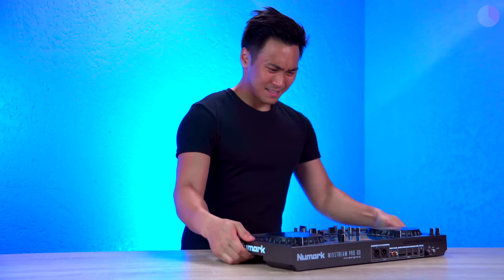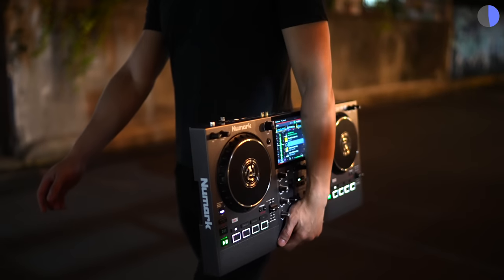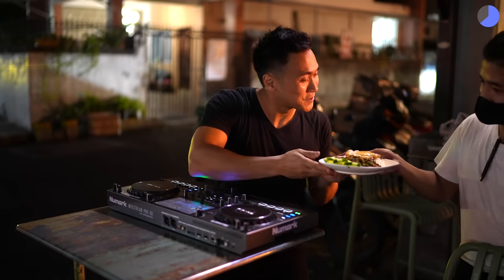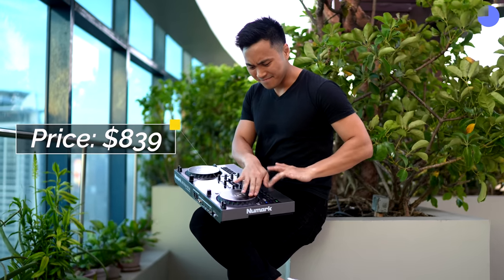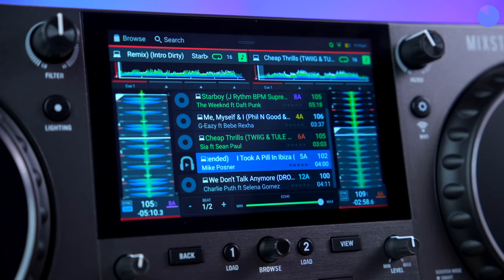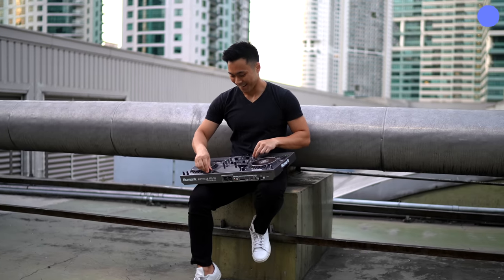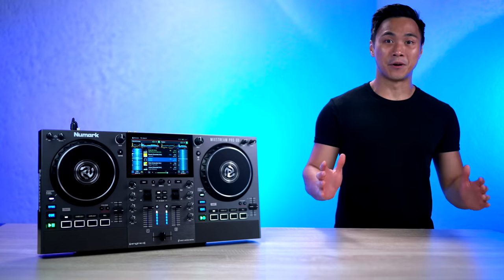While it inherits both positive and negative aspects from its predecessor, the addition of battery power makes it a great choice for DJs and mobile DJs who desire the freedom and convenience to DJ anytime and anywhere. Its compatibility with Engine DJ OS allows it to keep getting better and better with each update, making it a valuable tool for DJs at any skill level. So with that said, let's dive deeper into this amazing controller.